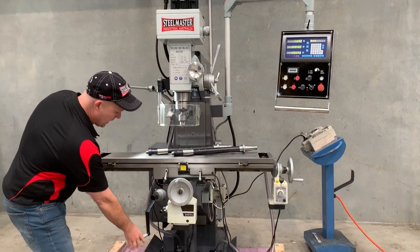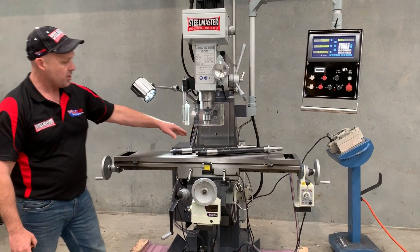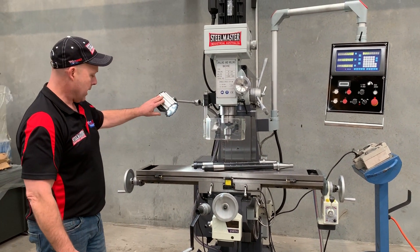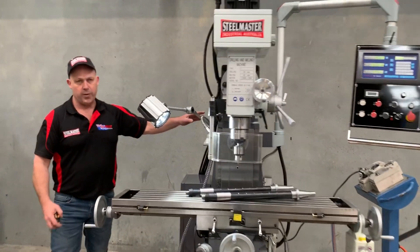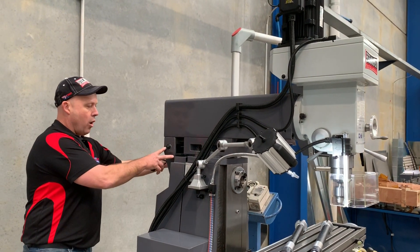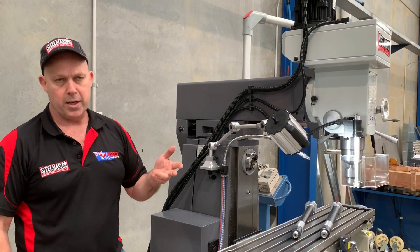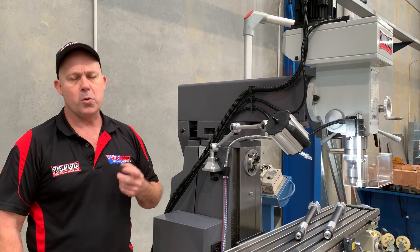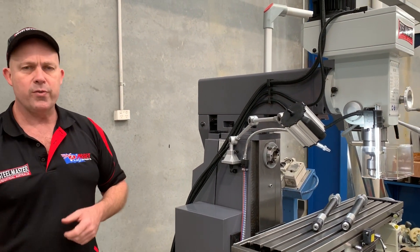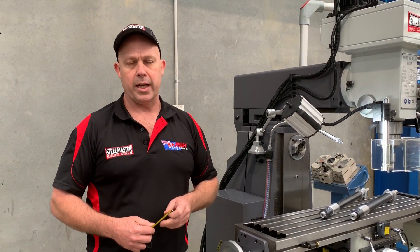We've got manual table up and down, and two arbors for the horizontal come supplied with the machine, with ISO 40 arbors. We've got LED work lights. Around the side, we'll show you the horizontal — you swing the head around and the horizontal arbor support holds the horizontal arbor. Full videos of these working are on youtube.com/assetplant. That's our new 240V MG8757Z — full details at assetplant.com.au. Thanks and have a great day.